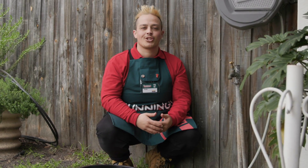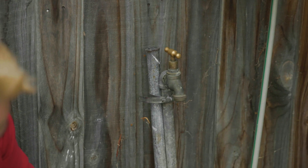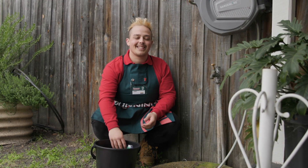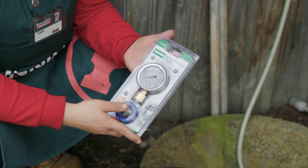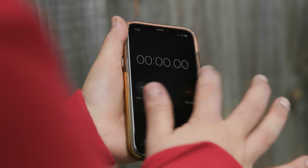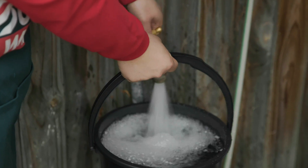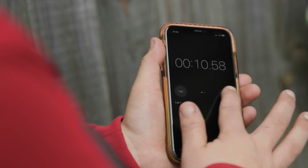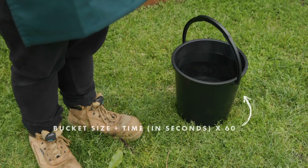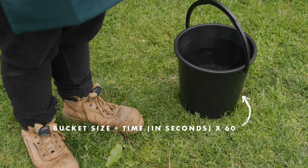Next, we want to test our water pressure. The reason we do this is because if we have a high pressure flow, we'll need to add a pressure reducer to our tap. To test your water pressure, the most accurate method is to use a pressure gauge and attach it to your hose faucet. However, you can also use a manual technique — measure the time in seconds it takes to fill up a 9 litre bucket with your tap at full pressure. Then, using the size of the bucket (9 litres), divide the seconds it took to fill the bucket and multiply by 60.